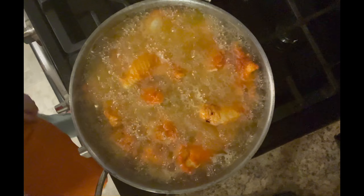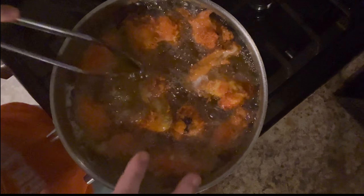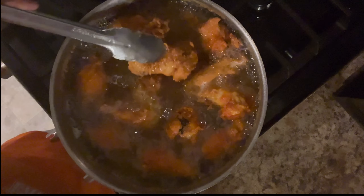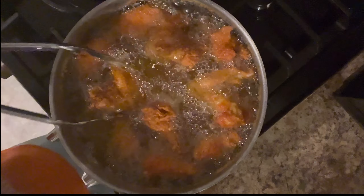I was able to take some of the chicken out — like I said, I put a little bit more than what you should, but I only had a couple pieces left. These are almost done. I also made dinner rolls.